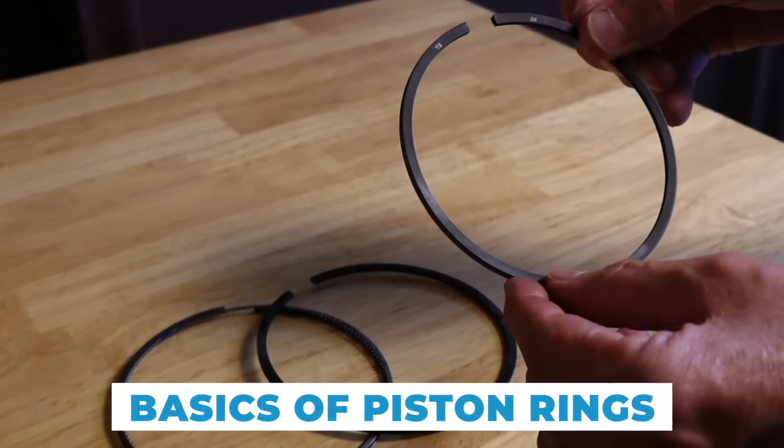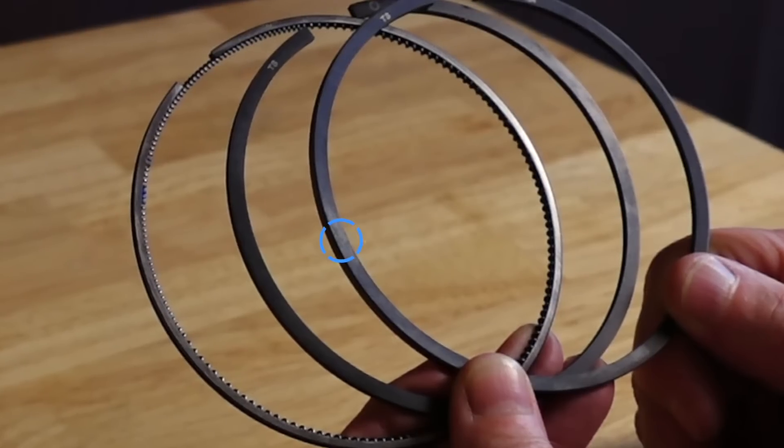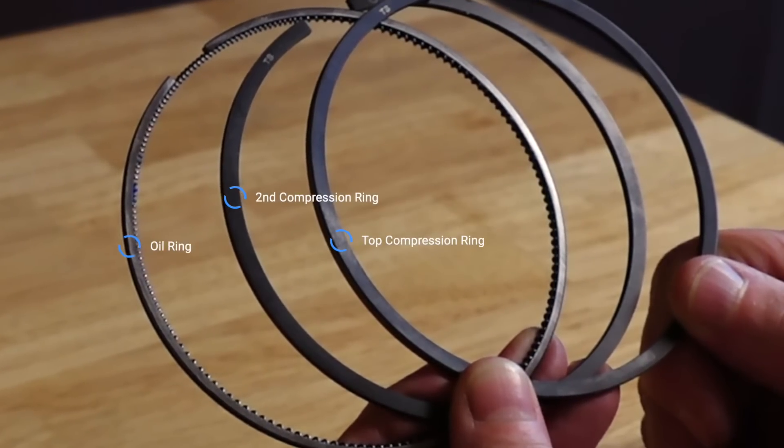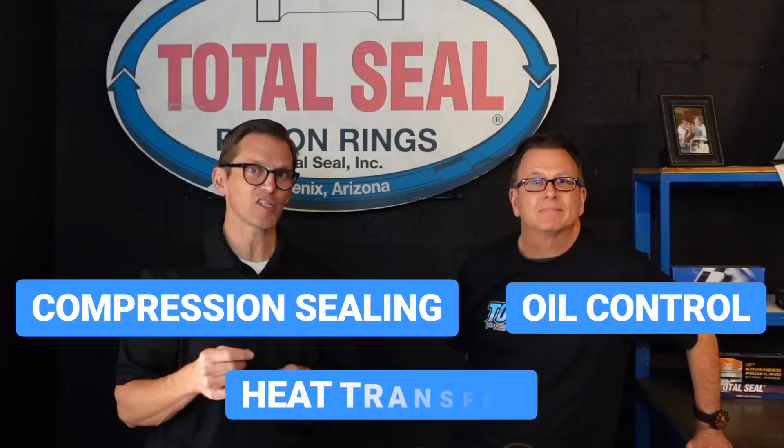Hi, I'm Lake. I'm Keith. We're from Total Seal Piston Rings. In our last video, we were explaining the basics of piston rings — how a traditional, typical ring set for a four-cycle engine is actually three rings: a top, a second, and an oil ring. They've got three basic jobs: compression sealing, oil control, and heat transfer.